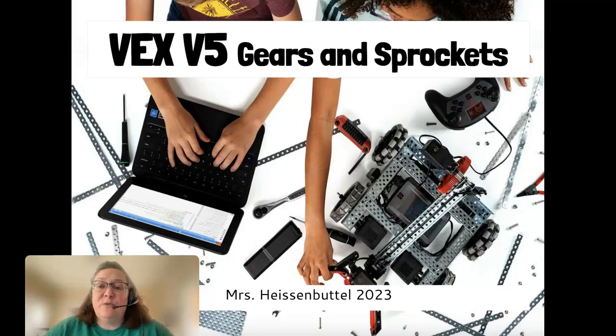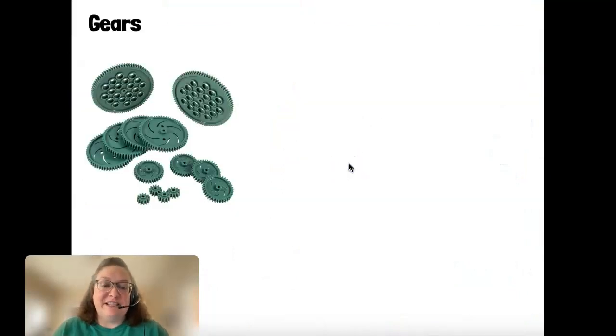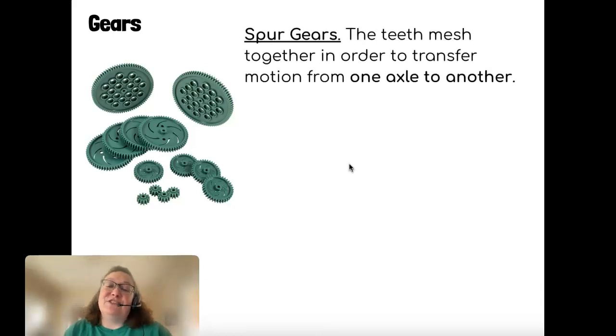Hi guys, so today we are talking about our VEX V5 gears and sprockets. I've broken this presentation up into a couple of smaller presentations in order to make it a little easier on you guys. So, gears first.